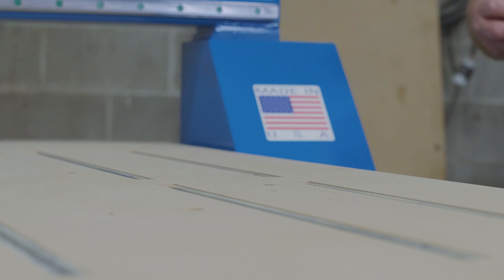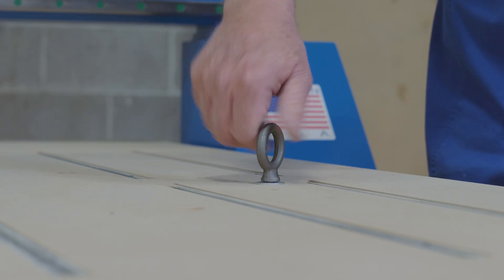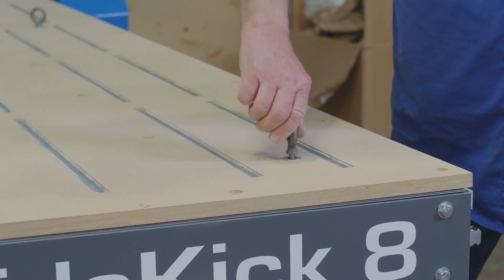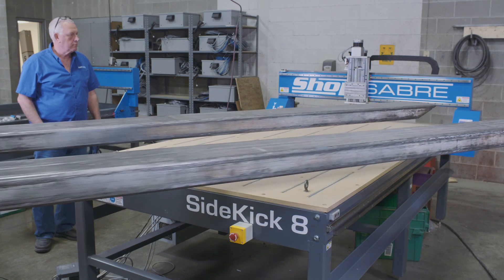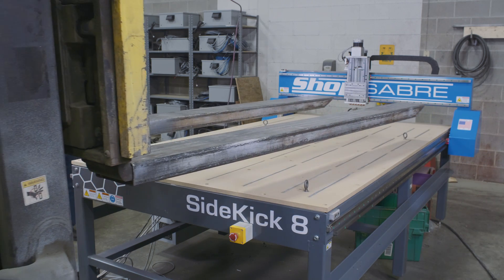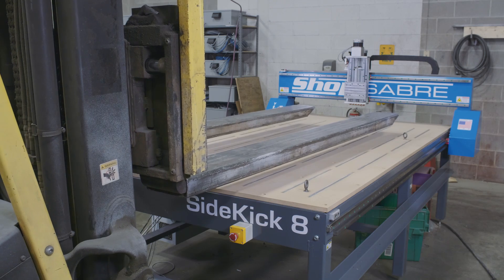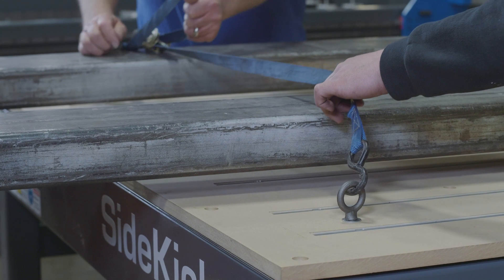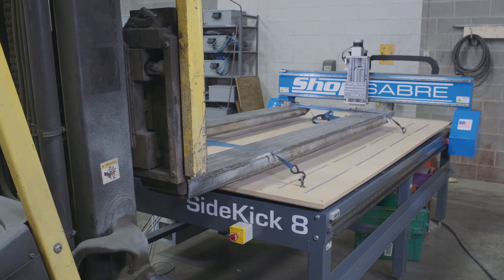There are a couple ways you could do that. In our case, we have a forklift, but you may not. It's actually not that hard to do with people — if you have enough, you can take two 2x4s, attach them to those rings, and have two people on each end of a 2x4, lift it, and move it away. With a forklift, we just position it right over the table, take some straps and strap across the forklift, and then slowly raise the table above and slowly back out of the way.